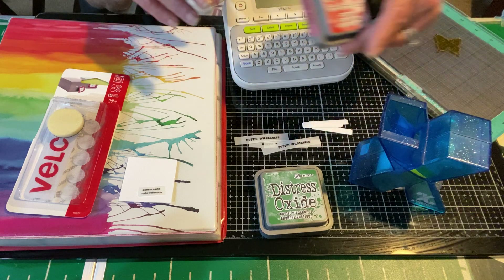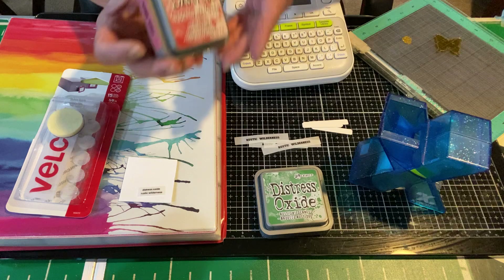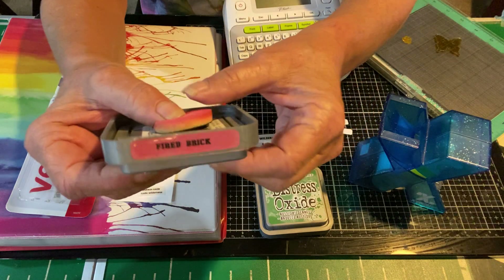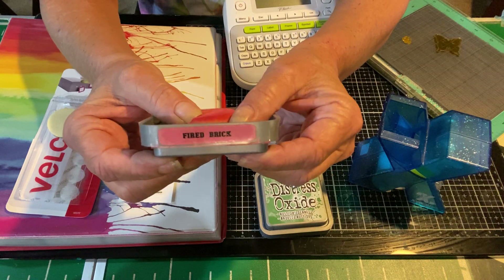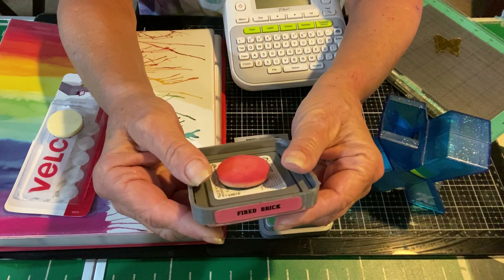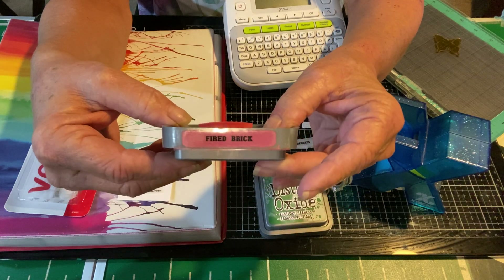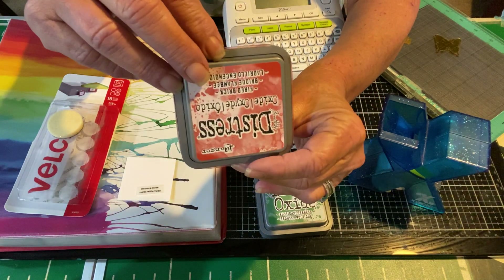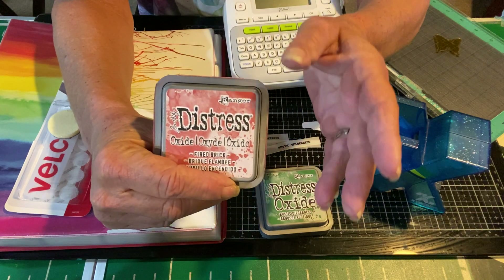So I grabbed just one of my inks and this one is Fired Brick, and I label each side and swatch the ink. I don't know if you ever heard of this — it used to be common, I think, for people to store their inks upside down. Sort of makes sense with gravity. Some people say it doesn't make any difference. Do whatever you feel like, but that's how I started doing it, so I'm going to continue so at least these inks will be uniform.